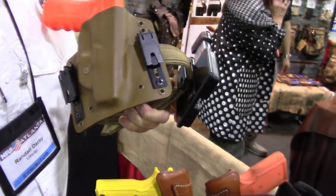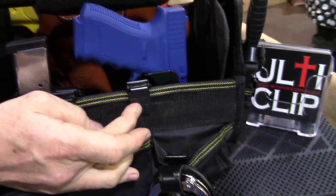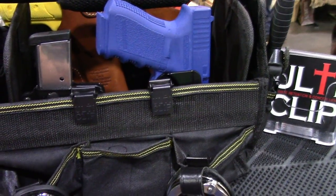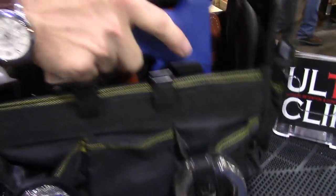So let me show you our old clip first. This older clip right here is far more concealable. It's made to go directly to your clothing — it clamps directly to your pants, which you're used to using on your product. Clamps down, holds very securely and won't come off.